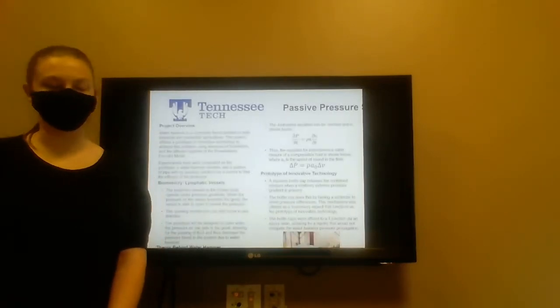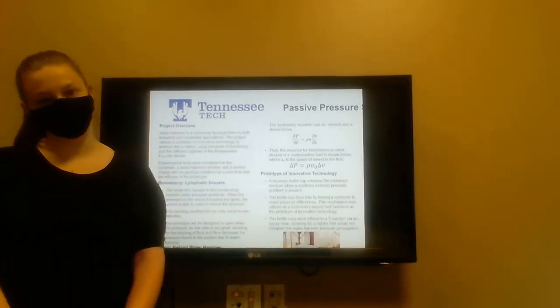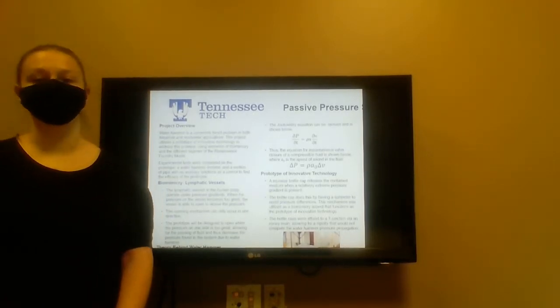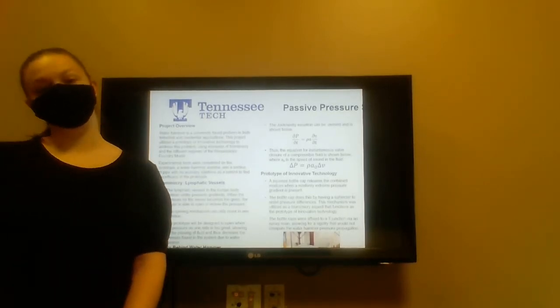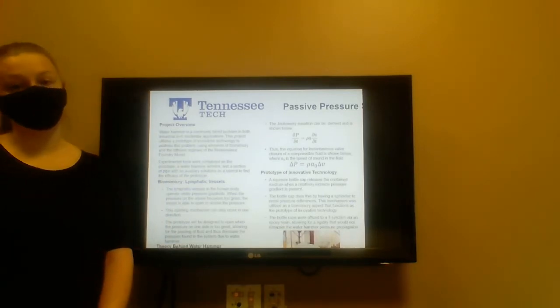As a bit of a project overview, water hammer is a commonly faced problem in both industrial and residential applications. This project utilizes a prototype of innovative technology that integrates elements of biomimicry along with the development of the Renaissance boundary model to create the prototype. Experimental tests were completed on the prototype, as well as a water hammer arrestor and a control section of pipe to determine the efficacy of our prototype.